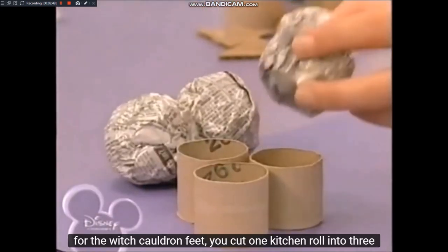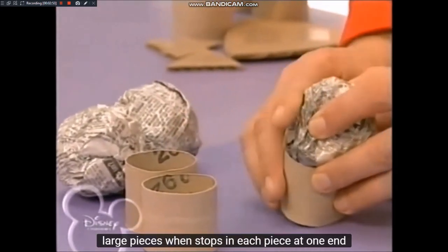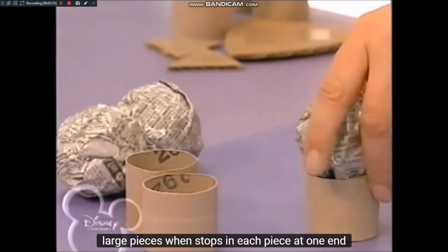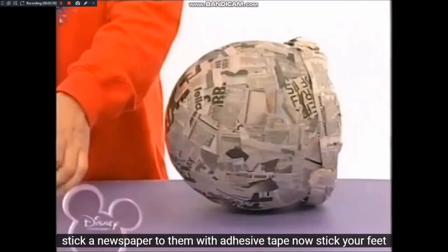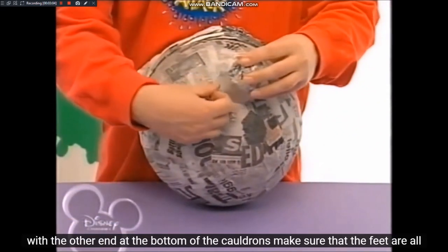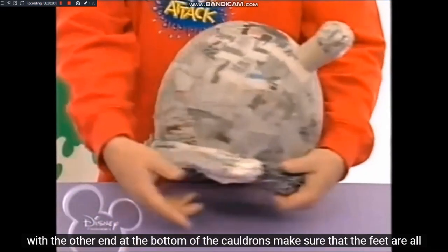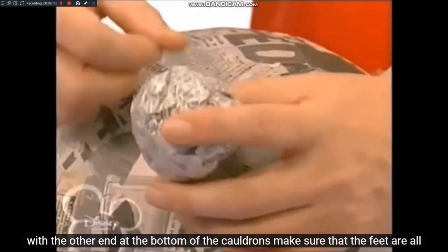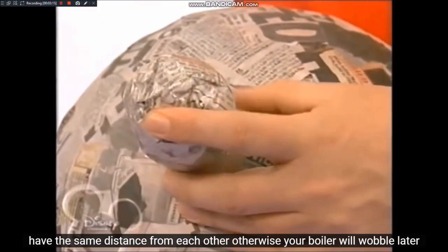Für die Hexenkesselfüße schneidet ihr eine leere Küchenrolle in drei gleich große Stücke. Dann stopft in jedes Stück an ein Ende einen Zeitungspapierball. Den klebt ihr mit Klebeband fest. Jetzt klebt die Füße mit dem anderen Ende unten an den Kessel. Achtet darauf, dass die Füße alle den gleichen Abstand voneinander haben, denn sonst wackelt euer Kessel später.